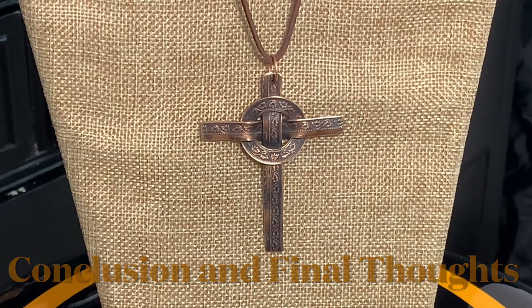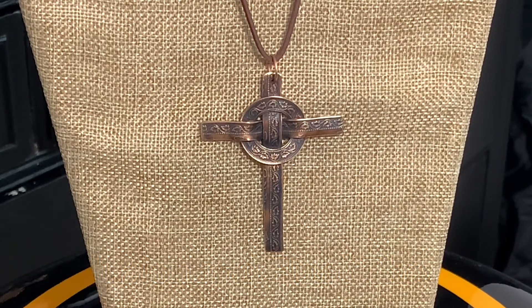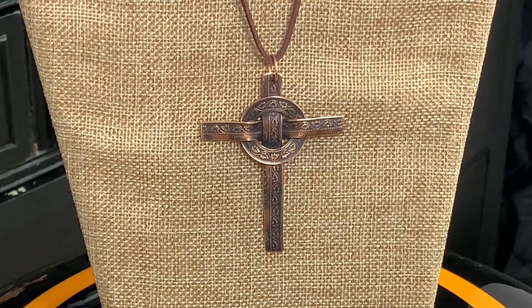I've now completed making my Celtic cross using three Canadian large cents. I've antiqued it with liver of sulfur, finished buffing the high points with steel wool, and added a brown suede lace cord necklace to match the cross — I believe it gives it a more rustic look. I hope everyone who watches this series of videos not only enjoys seeing the processes involved in making a Celtic cross from coins, but also picks up different ideas to enhance their own techniques in this wonderful craft. Please feel free to like my videos, and until next time, thanks for watching and keep on ringing.